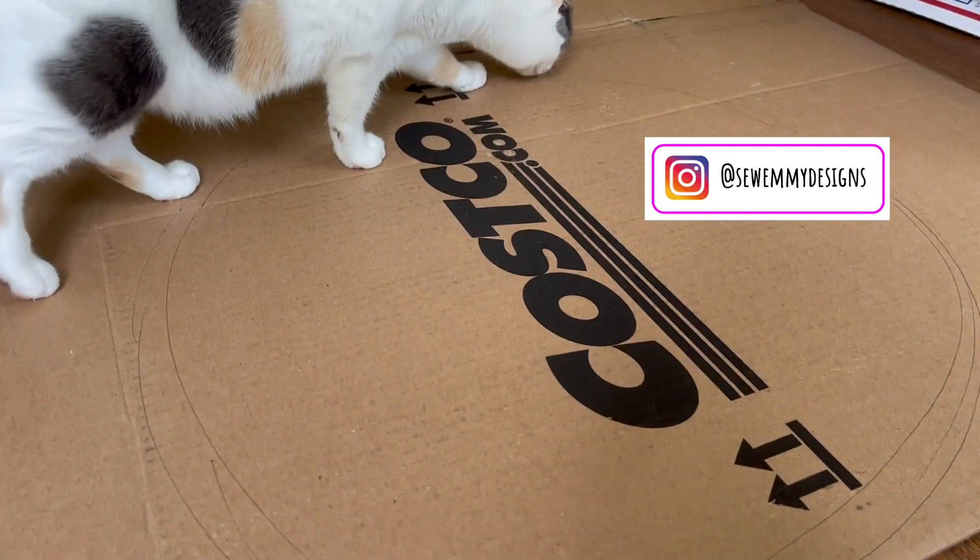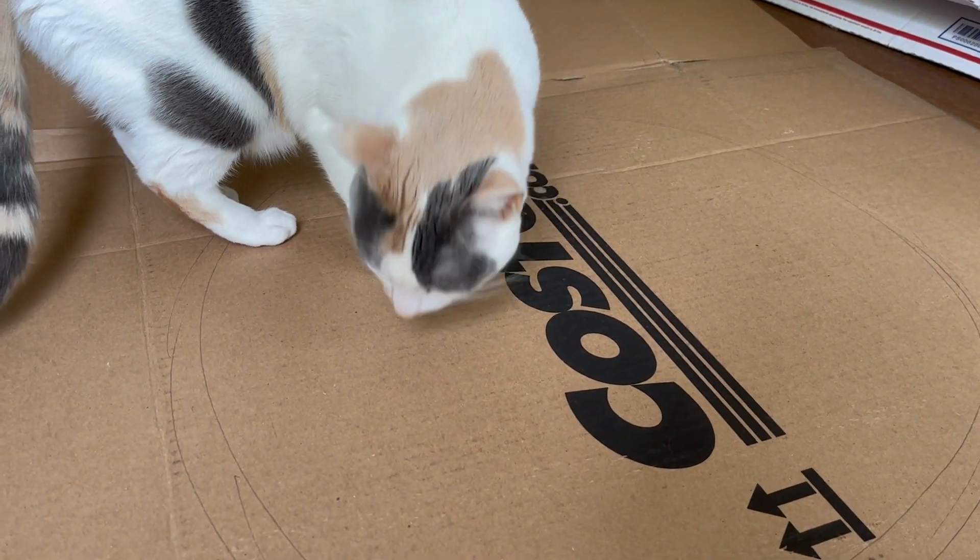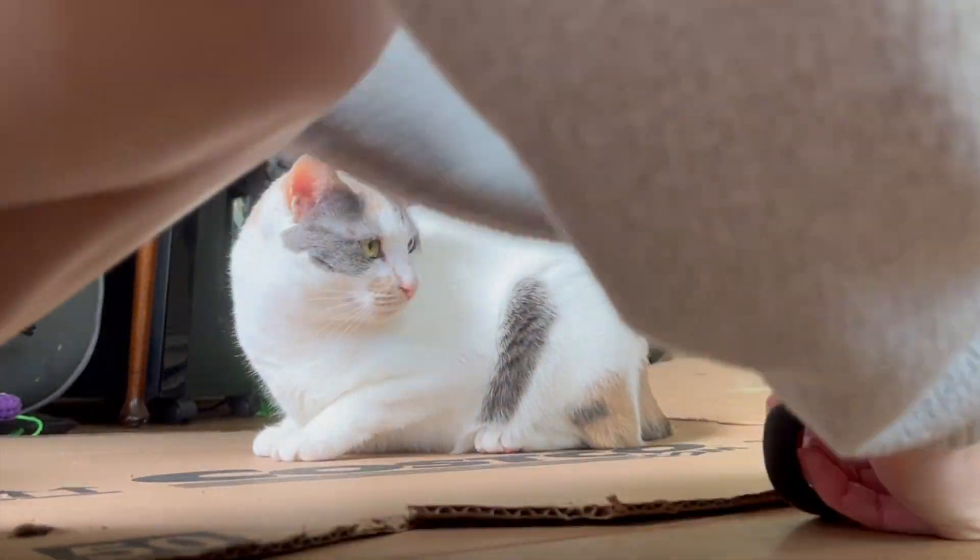Your first step is to draw a big circle on a cardboard box. The bigger the circle, the bigger the hat. As you can see, the cat was inspecting the circle that I drew.